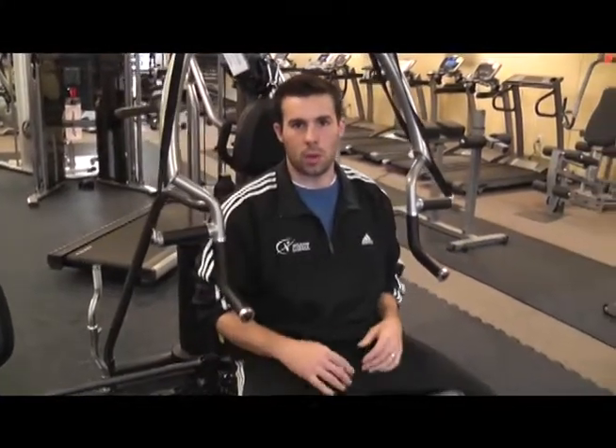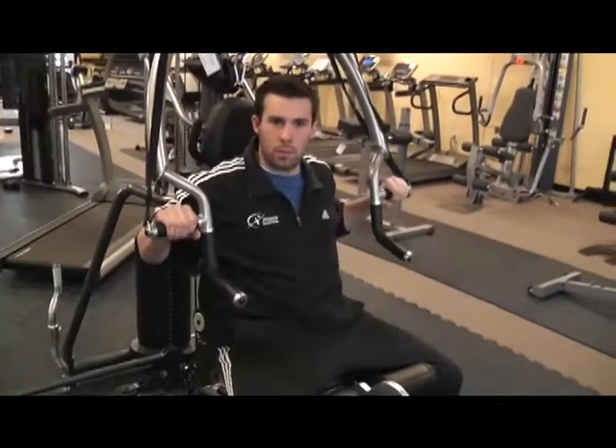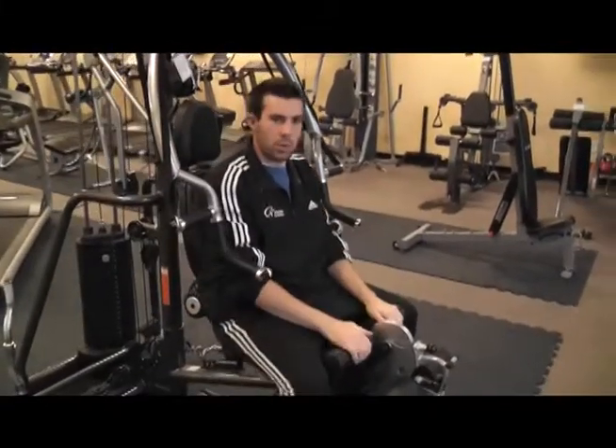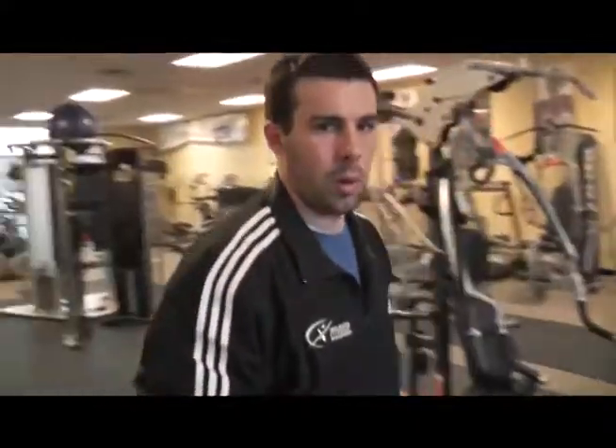Today we're going to be learning about the basics of preventative maintenance on our strength machines. To start with, we're going to make sure that the exercise works properly for the machine that we're using, and from there we're going to be checking all of our other basics.